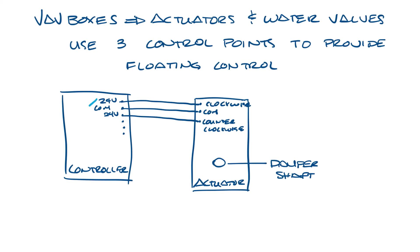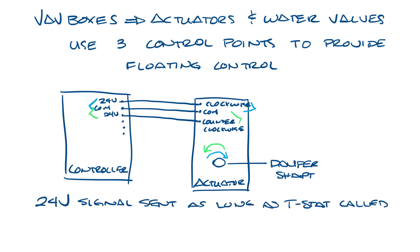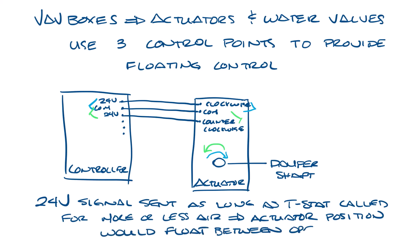When the controller energizes the 24 volts connected to clockwise, that drives the actuator in the clockwise direction. When you send 24 volts from the one connected to counterclockwise, that drives the actuator in the counterclockwise direction. The 24-volt signal will be sent to the actuator as long as the thermostat is calling for more or less air, so the actuator position floats between open and close to maintain comfort. This is basically the same thing that happens with hot water valves — you drive it one direction to open it, and the other direction to close it, and how long that signal lasts determines how far it's driven open or closed.